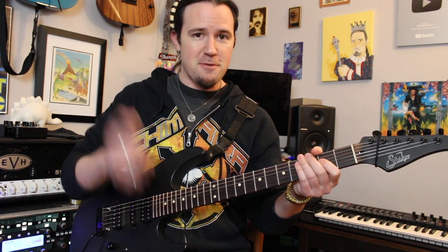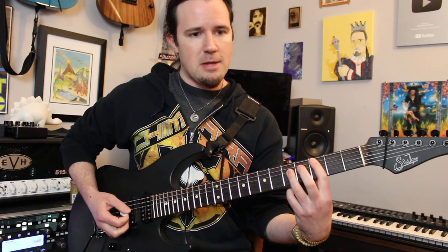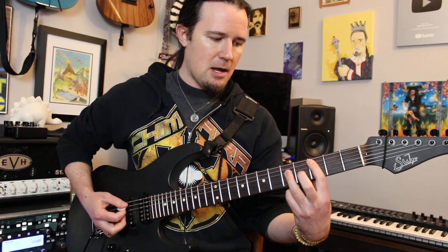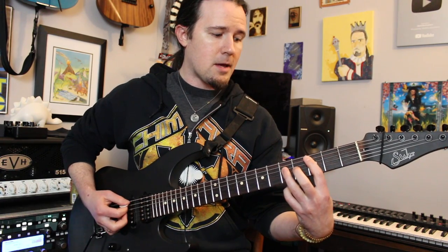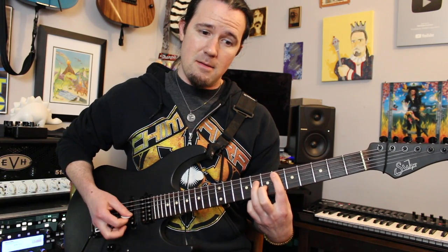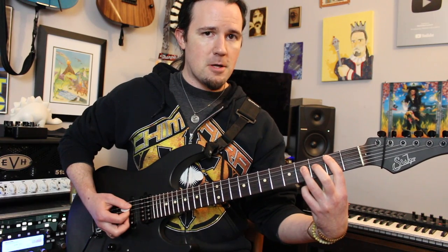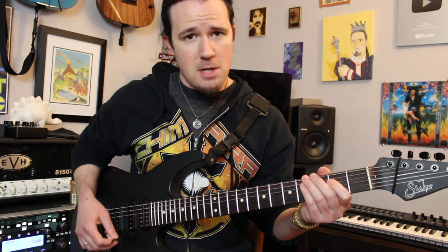It's barely there, but listen for the snare hit and you'll hear it. After you hit that little ghost open A, we're going to pick up where we left off and carry it up chromatically to E: play the C this time on 3 and 5, down to B at 2, back to C at 3. Then take this up: D at 5 and 7, E-flat at 6 and 8, before ending up at E at 7 and 9. So you have the first part, then your little ghost A, then the chromatic climb.